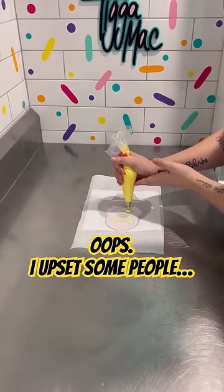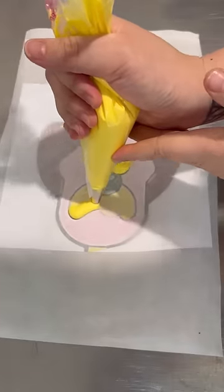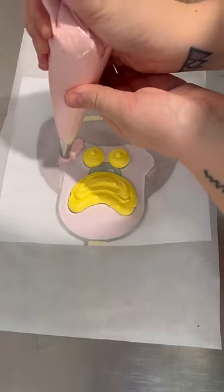Okie dokie artichokey, let's talk about the Tigger Mac flip hack that everyone's upset about. Basically, people are upset that I called it the Tigger Mac flip hack because buttercream transfers have been around forever. And I agree, they have been.